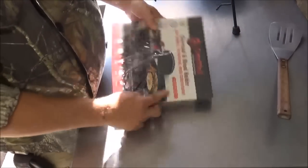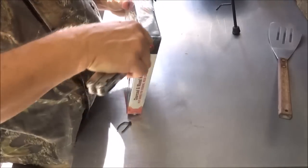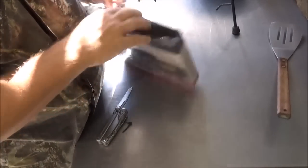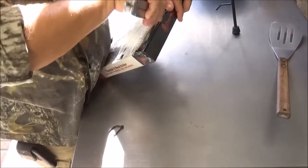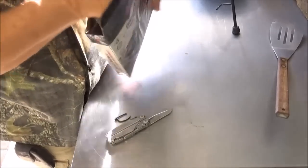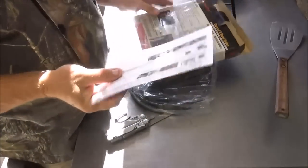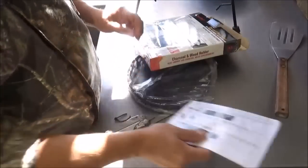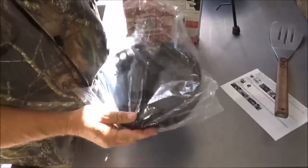And we have our charcoal and wood holder. This comes shrink wrapped, so we'll cut that loose and get this bad boy out of here. Wrapped pretty well. We'll pull it out of the box. This one does come with some instructions, so we'll look that over. And inside, this is nicely packed in a plastic bag.